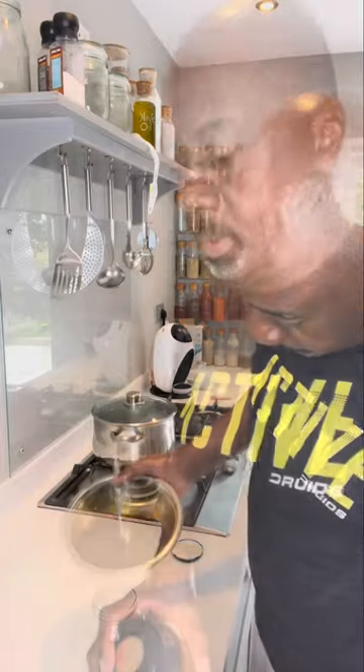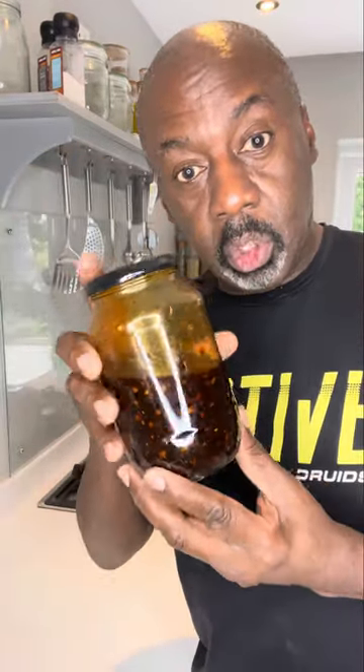Once it's all nicely mixed together, get yourself a jar and just transfer it into the jar. And there it is — firecracker sauce. That'll keep fresh in your fridge for about two months. Shake before use.